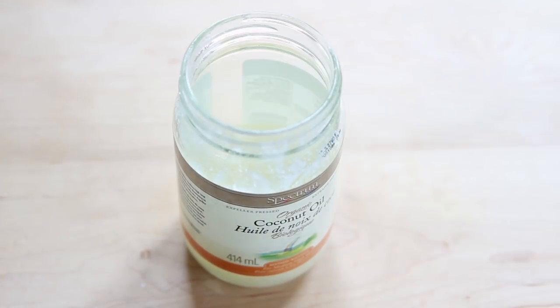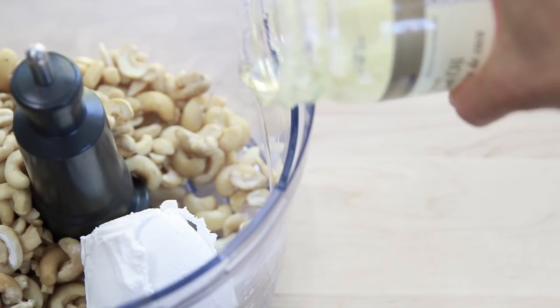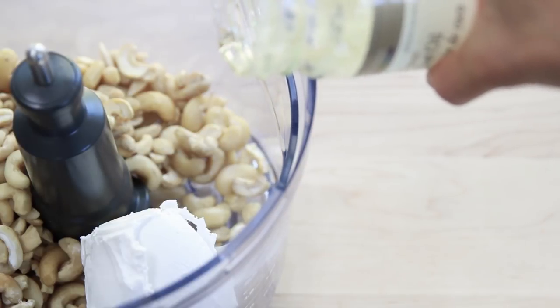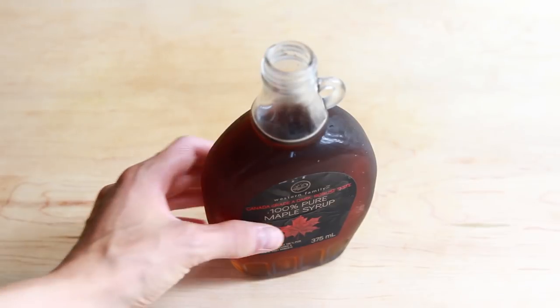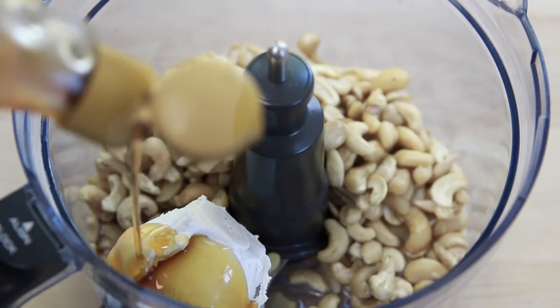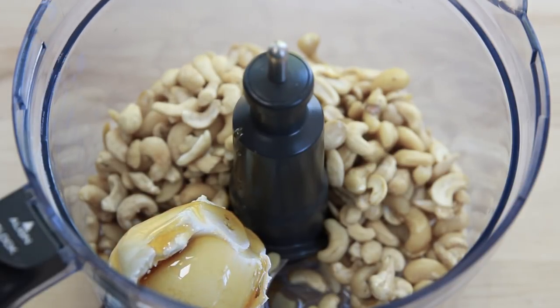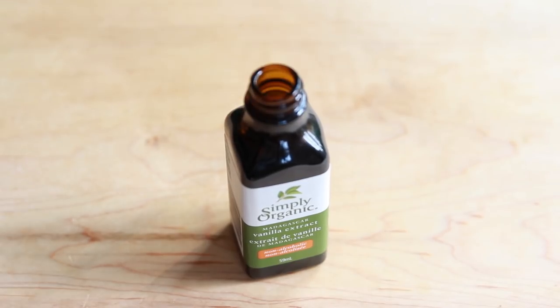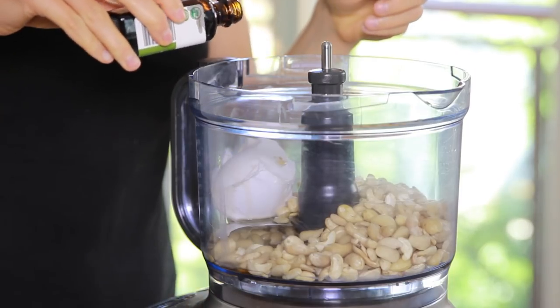Then add some coconut oil to the food processor. If you're making this recipe in the summer, chances are your coconut oil is already liquid. If it's not, warm it up a bit before adding it to the food processor. Then add some maple syrup, vanilla extract, and lime juice. I tend to use both lime and lemon juice, but you can just stick with lime or lemon if you prefer. If you like a strong lime flavor, feel free to add some lime zest into the filling as well.